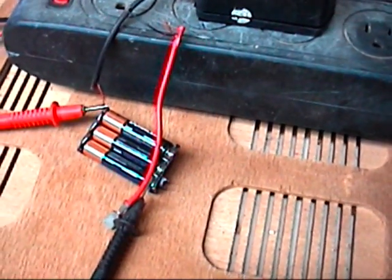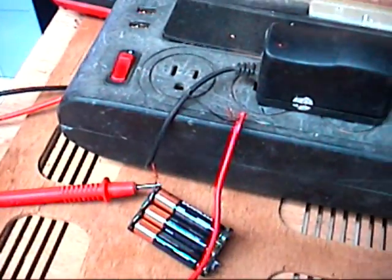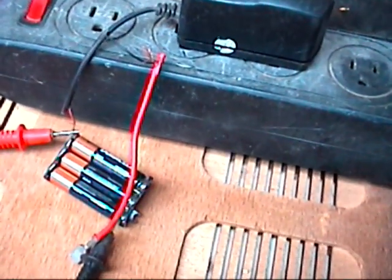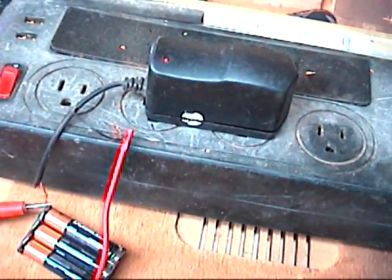I just wanted to make a little follow-up video here and show that you can charge up these alkaline batteries with basic wall adapter chargers.